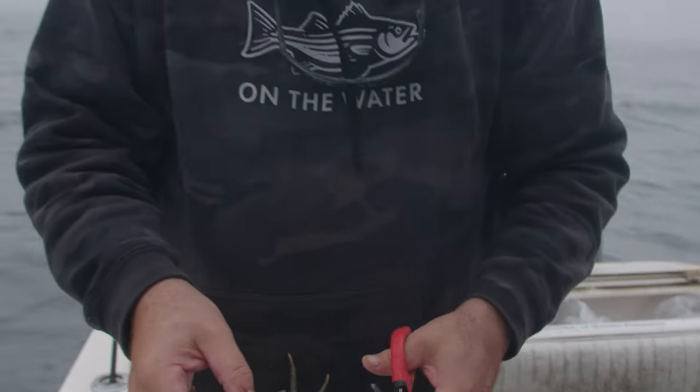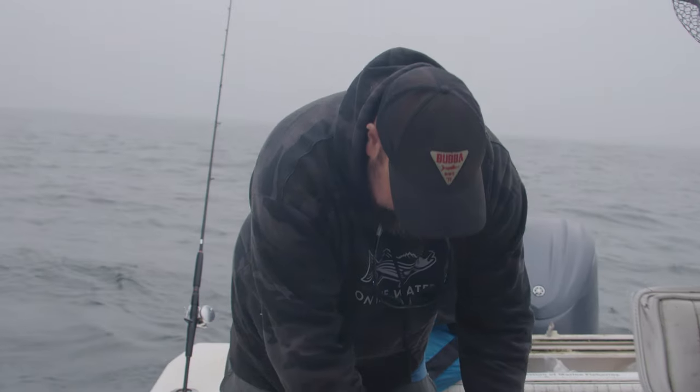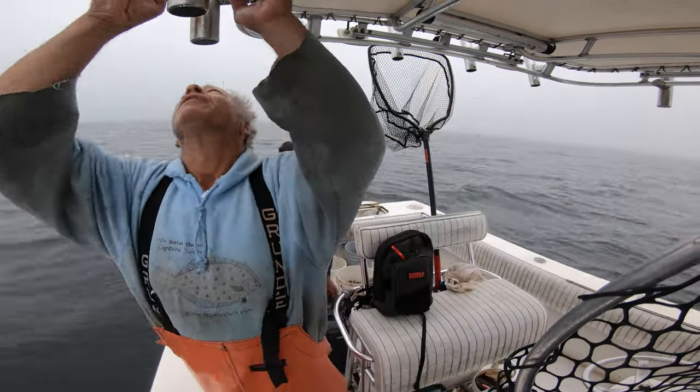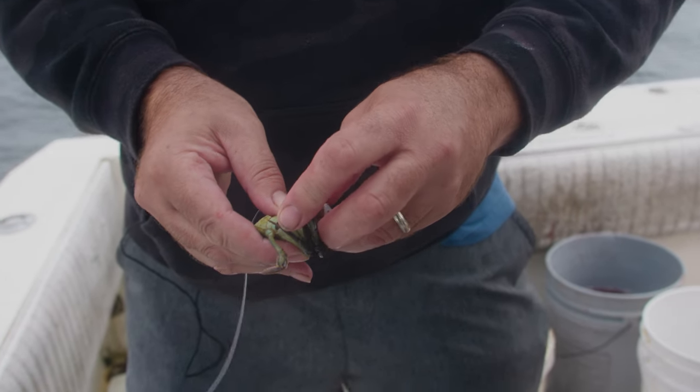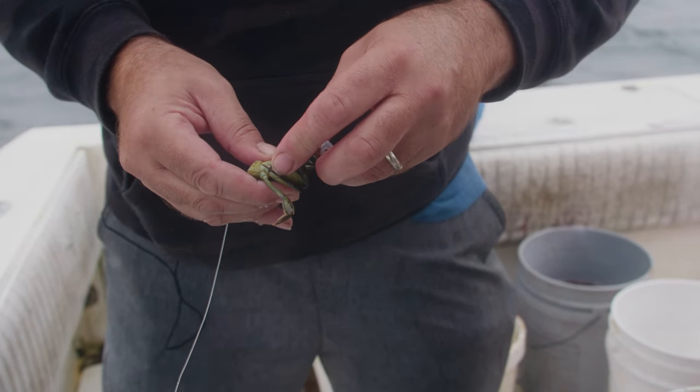Dog fishing — your most common bait is going to be green crabs. Essentially you just want to go in one leg socket and back out through another.